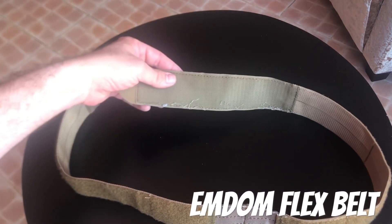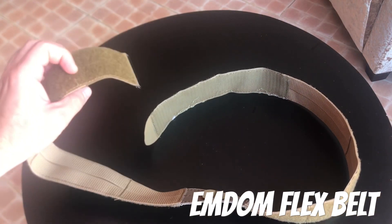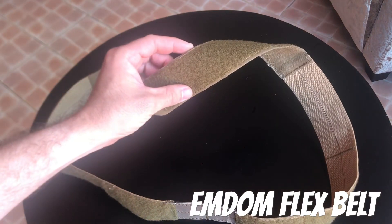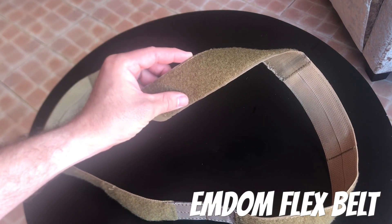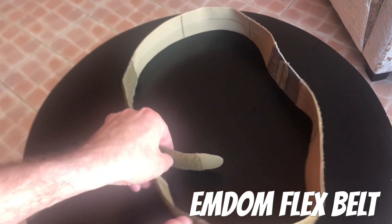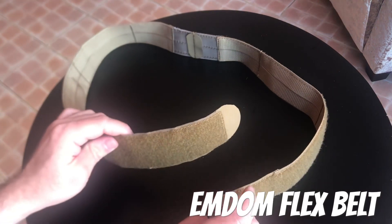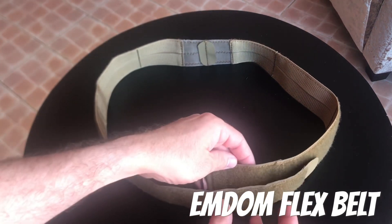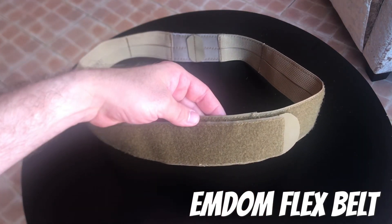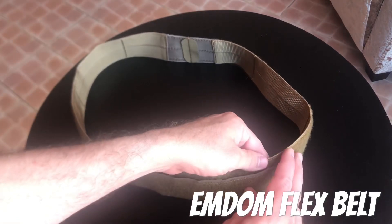There's a generous amount of hook velcro here to mate with the outside when you close this, and there's also a loop on the outside of that so you're not actually losing any loop surface there. The sizing on these is pretty generous if you're concerned at all — I would feel comfortable recommending that you go down a size. I was right on the cusp and I had plenty of overlap. Even with two inches of overlap it won't come undone on you.